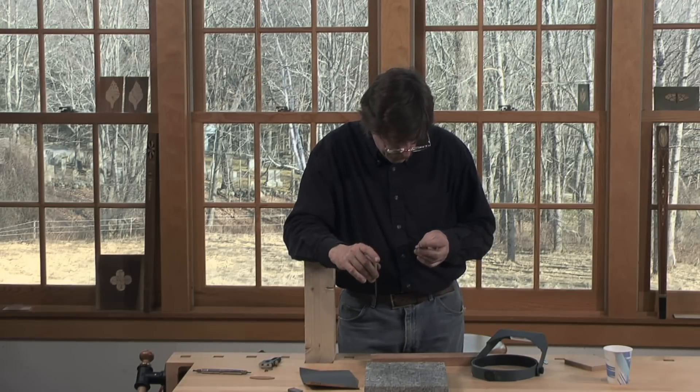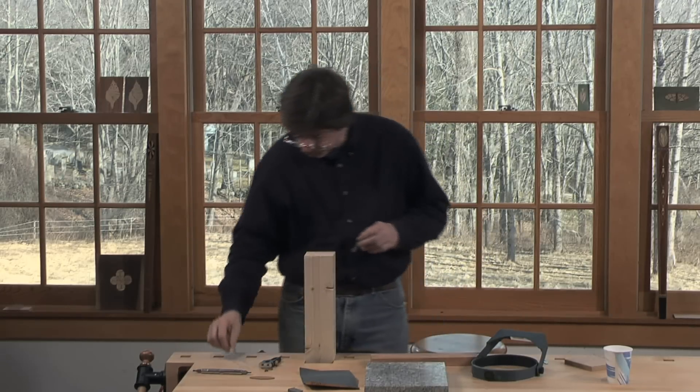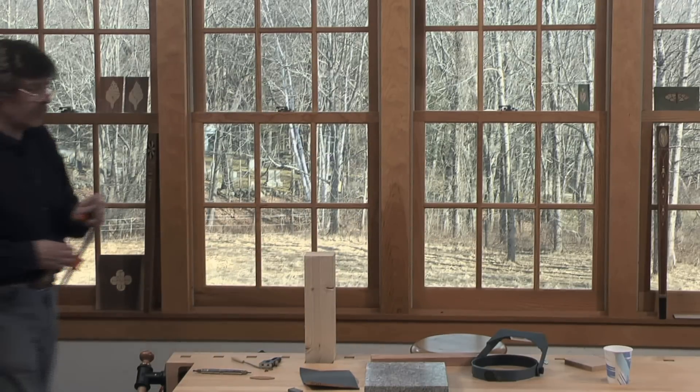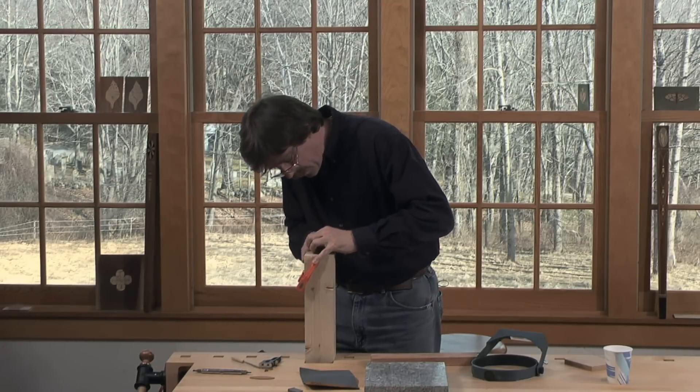So we've got a flat spot on here, so this is going to need a little bit of touching up. I'll go ahead and do a little filing as well just to show you how that tends to work. I'm going to grab a clamp and clamp this to — this is just a block of wood that I have right here — and we'll clamp it to that.